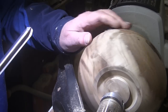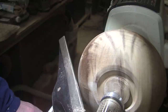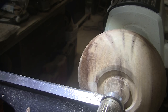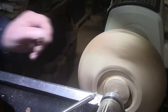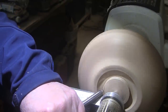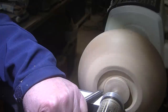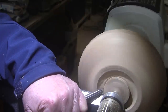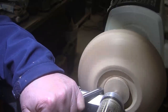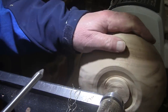I think I'm about there. Yeah — that's what I had in mind. Let's rework that tenon a little bit. For that I'm going to use a 3⅛ inch swept back bowl gouge.